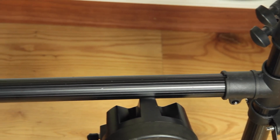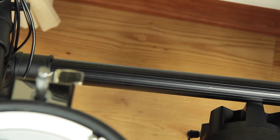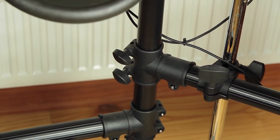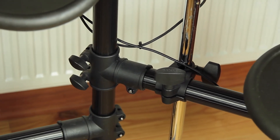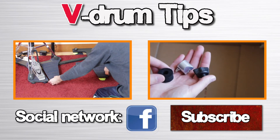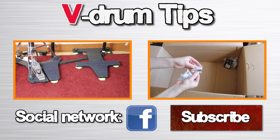Some general tips when buying secondhand: ask why the person is selling the kit, and have a look at negative ratings if you want to buy online. Never buy under time pressure. Thanks for watching — leave us a like and check out the other videos. See you next time!